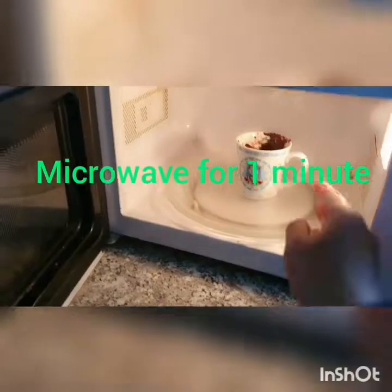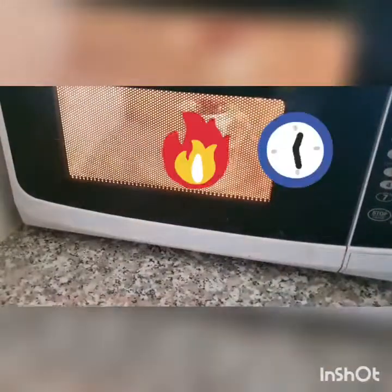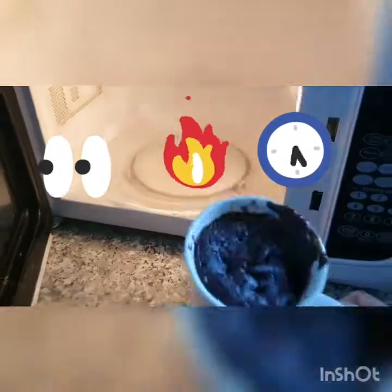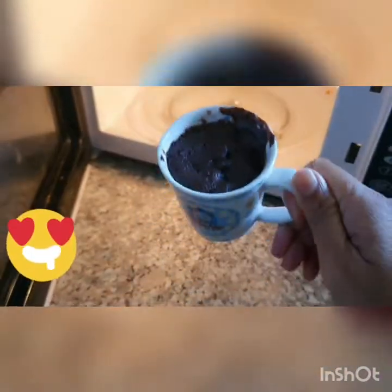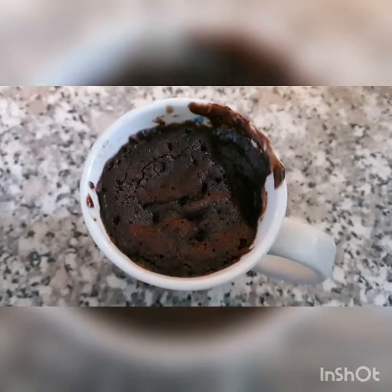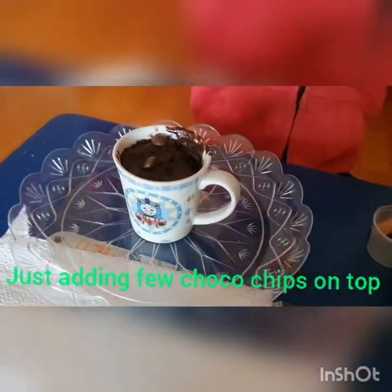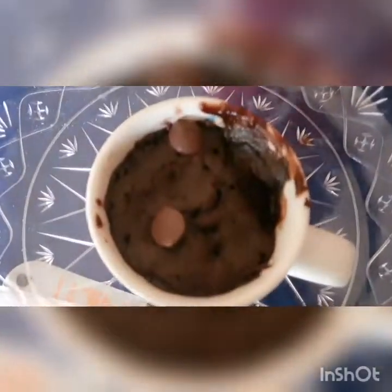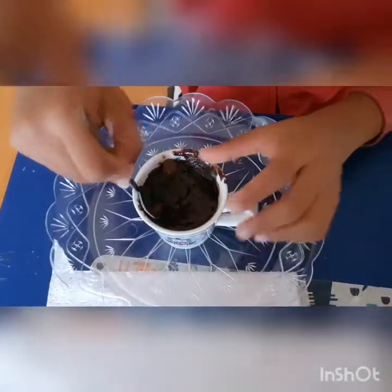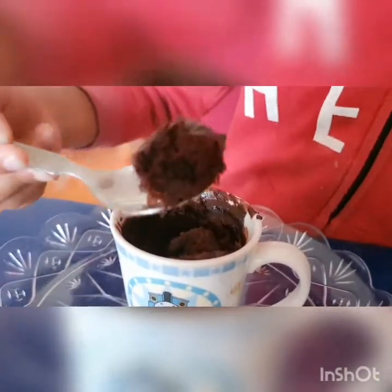Keep it in the microwave for one minute. It's ready. It's yummy. Add a few chocolate chips on top. It's super.